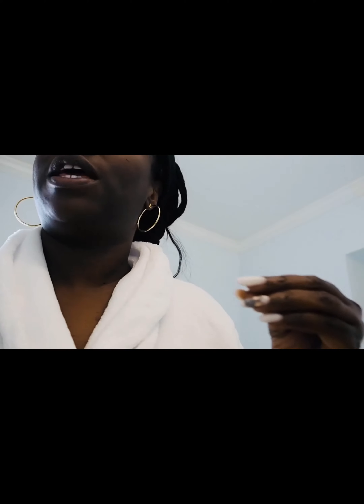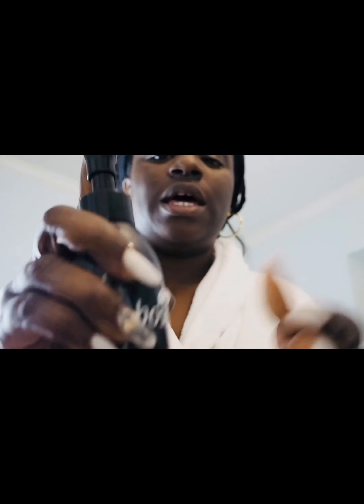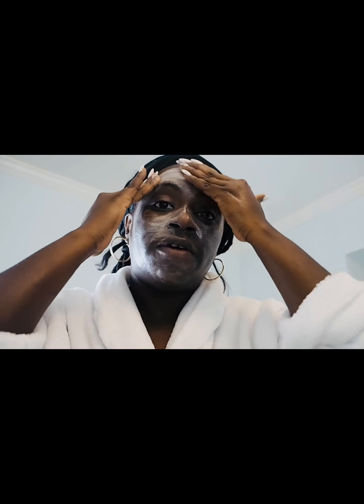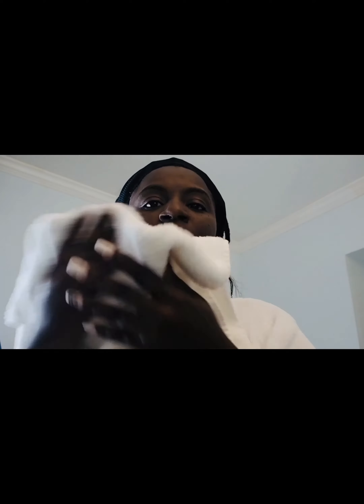Then I rinse my face with the detoxifying black cleanser — and it's literally black. It has a warming effect when you apply it to your face. I usually massage this into my face to get all the remaining debris, then rinse it off. Once that's all rinsed off, I take a clean towel and pat my skin dry.